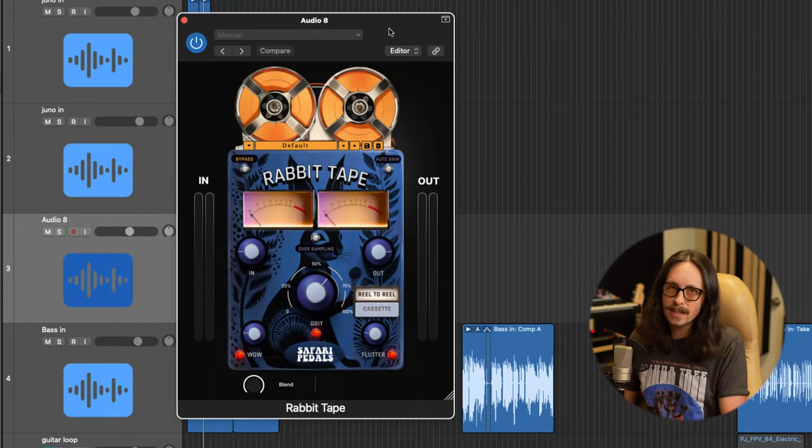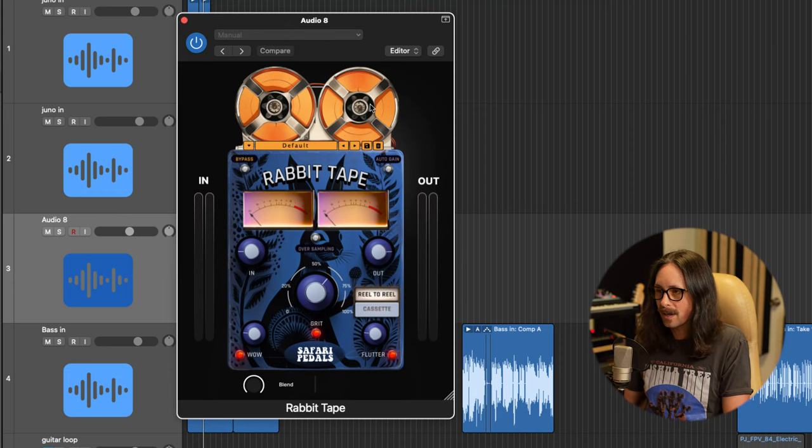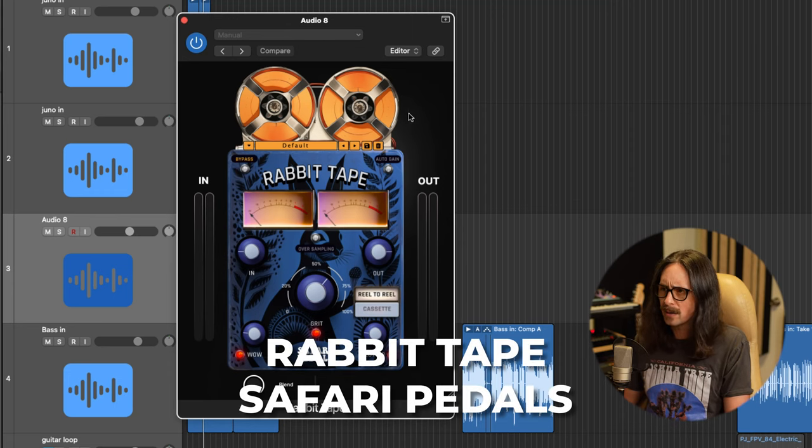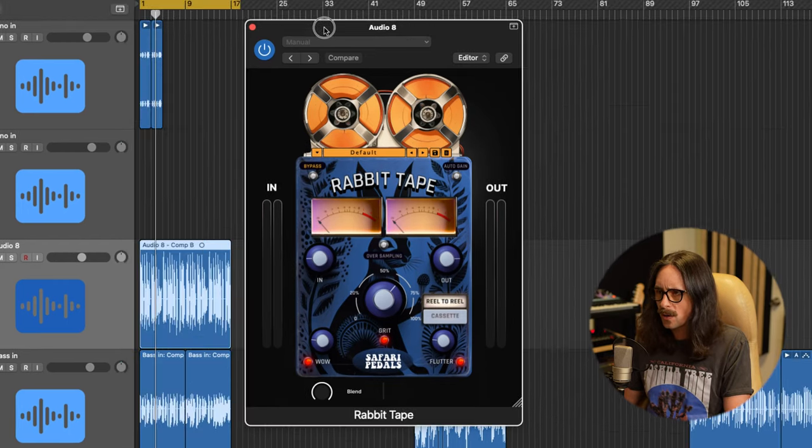Let's get into this plugin — Rabbit Tape by Safari Pedals. This is a really simple plugin to use, which I love, especially when it sounds good. People do pay me to do reviews on plugins, but I want you guys to know that I don't do any reviews unless I really like their stuff. I have them send it to me first. This one is just really dope and Safari Pedals are dope — they have a lot of cool stuff. I'm going to show you a little chain I made with this guitar tone.